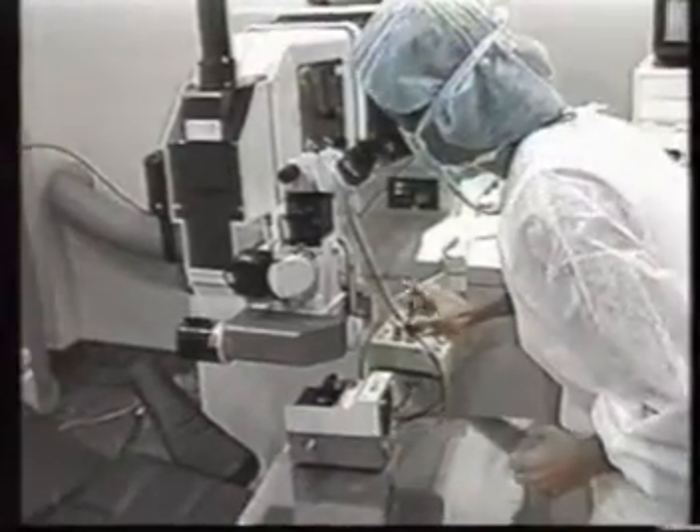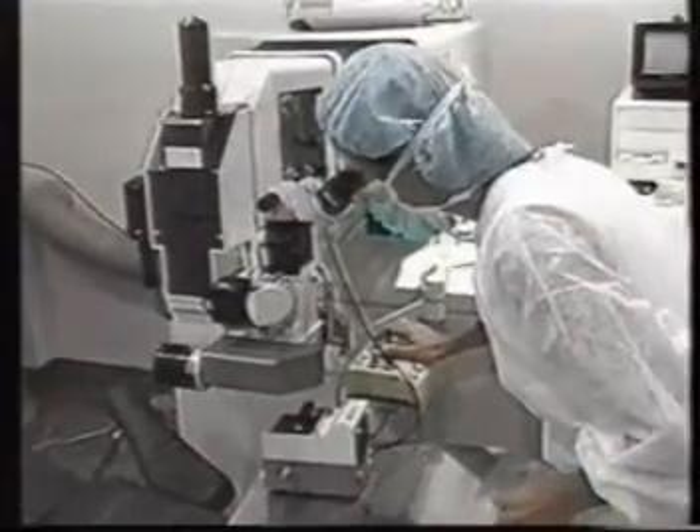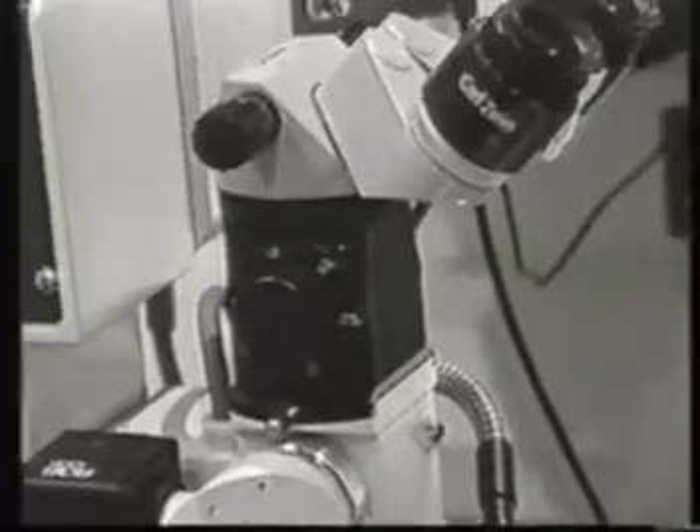Prior to preparing the patient, as well as the necessary material to perform the LASIK procedure, the excimer laser must be calibrated before inserting the patient's data in the computer.